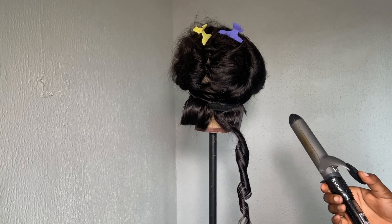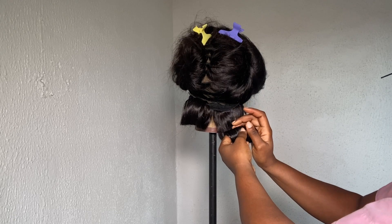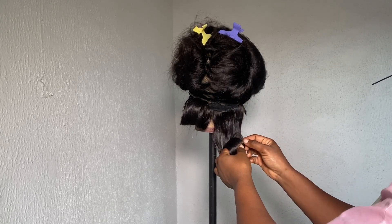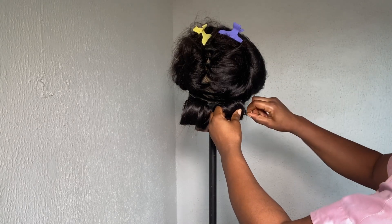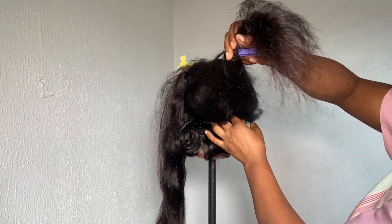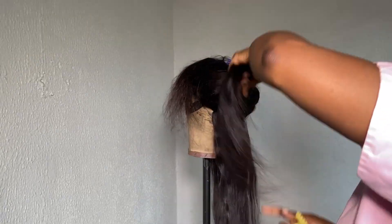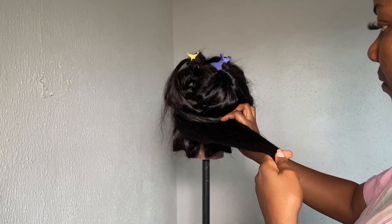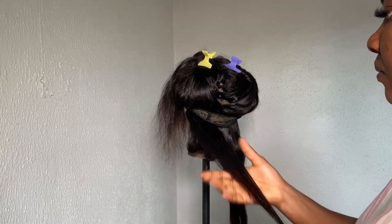Next, while the hair is still hot, I'm going to go ahead and wrap it up and, using a bobby pin, pin it in place. I'll leave it like this while I continue to work on the rest of the hair. When I'm done coiling all of the hair, I'll come back to loosen it and style it.